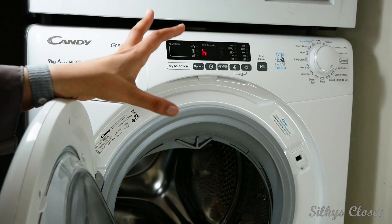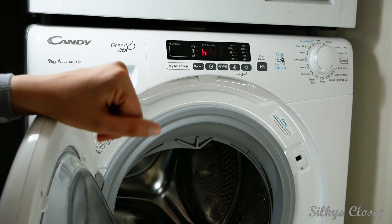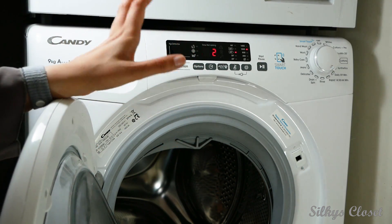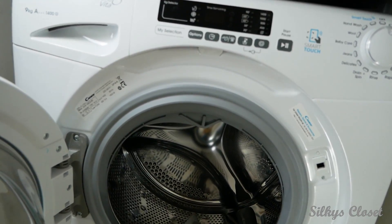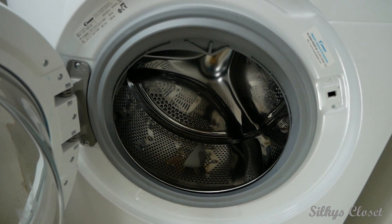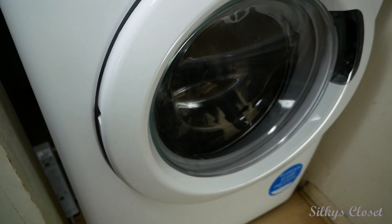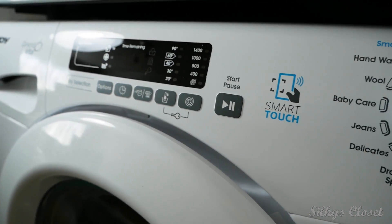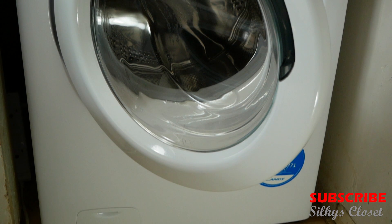The details of the washing machine will be in the description if anyone wants to look at it further. Thanks for watching the review of the Candy Grand Vita 9kg digital washing machine. Leave any comments in the comment section, please subscribe, give it a thumbs up, and check out my other videos on Silky's Closet.